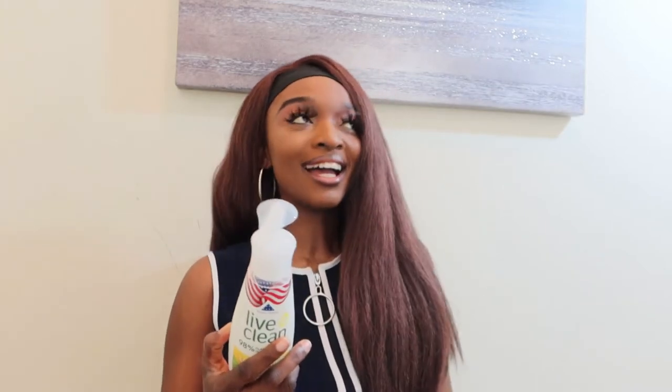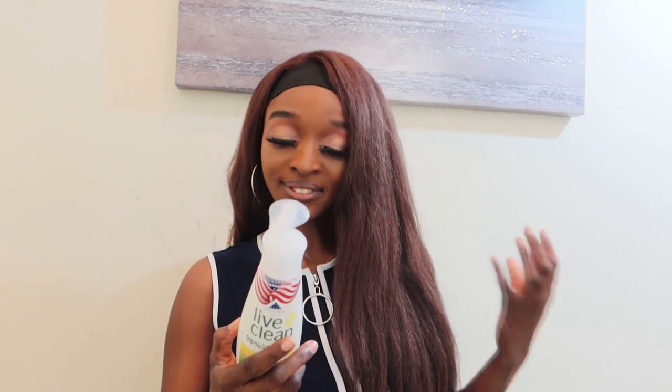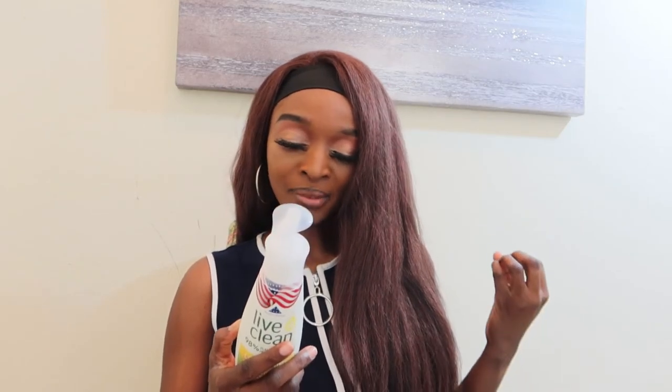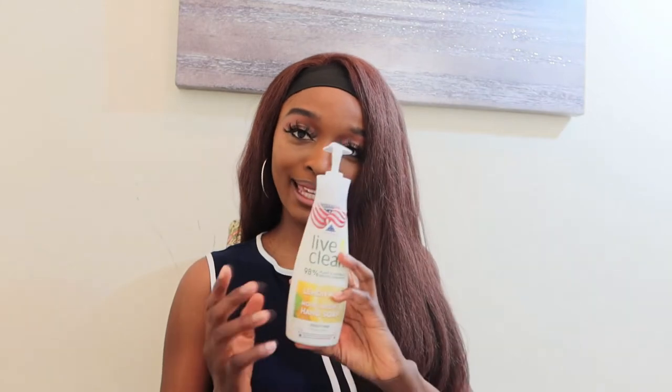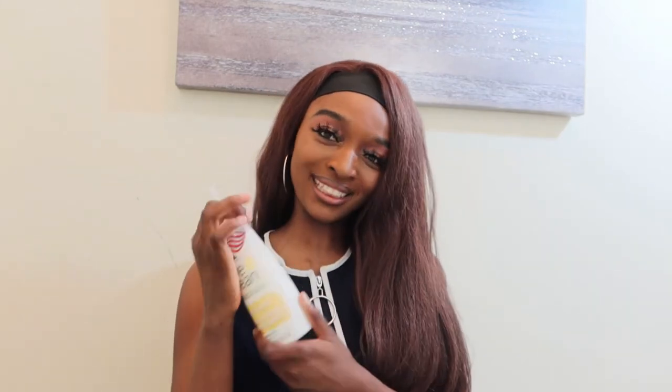It's cruelty-free, has no parabens, is sulfate-free, vegan, silicone and dye free, and hypoallergenic. It's been dermatologist tested, which shows that it's safe, and it's biodegradable — meaning the bottle itself can be recycled.